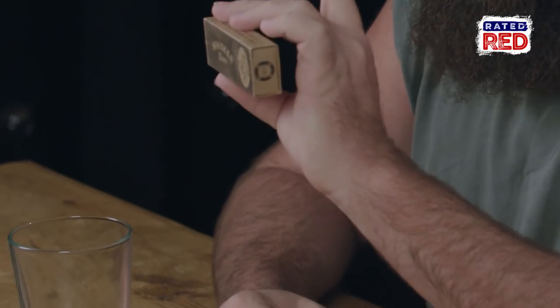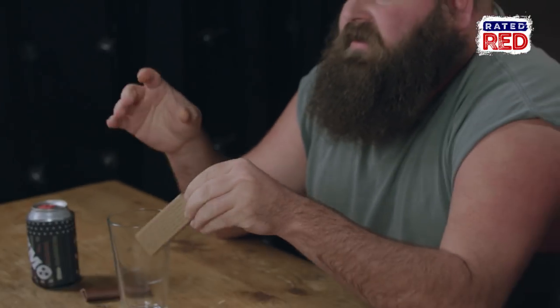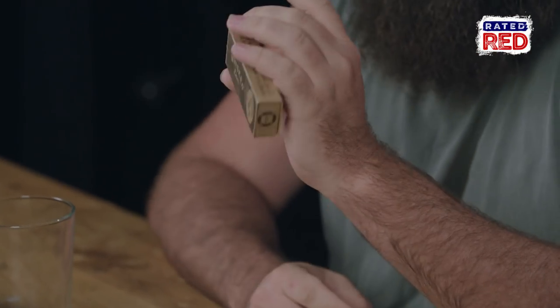Hey everybody, I'm Alabama Boss. It's time for a little product review. Today we have something called the Whisker Dam. This is for anybody you may know that has a mustache. The purpose of the Whisker Dam is to put on your drink to keep your whiskers and your mustache from getting wet. It comes in this neat little box right here, with a side leather pouch to carry it in.